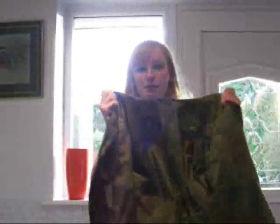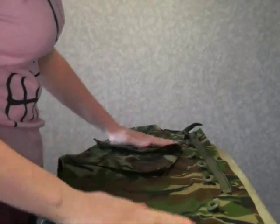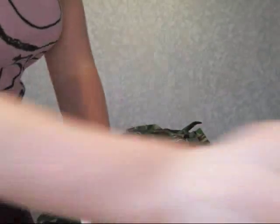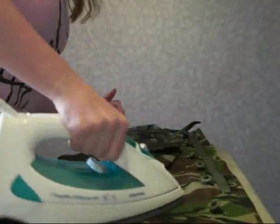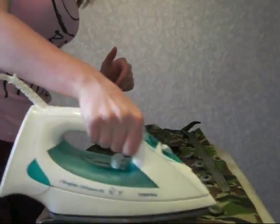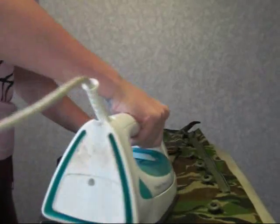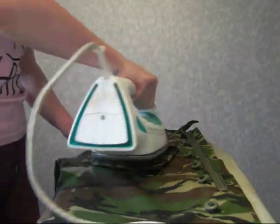So this is your DPM shirt, and we're just going to iron it basically in the same way as any of your other shirts. First thing you need to do is make sure it's nice and flat. The tricky thing about this is the buttons on the pockets, because it's quite bulky. All you need to do is go in between the buttons, try not to catch them, and around them like that.